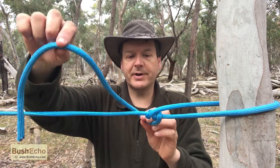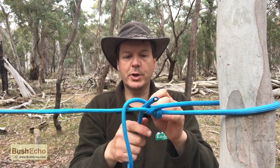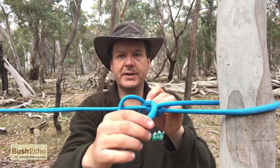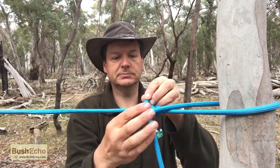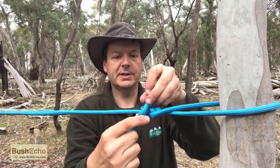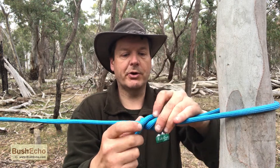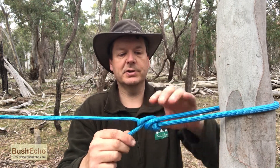And continue wrapping, but now we go outside, loop it around the working end, tag end, pull it through. So it's a little bit like a prussic knot in a way. It'll hold tight when it's under pressure and it's very easy to loosen off.